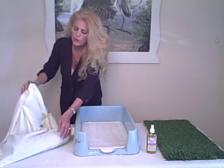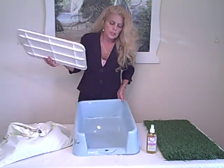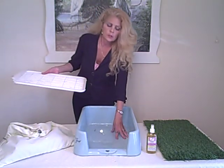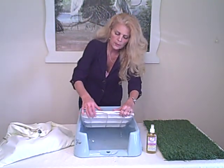So that's it for the grass. For the rest of the box, take this front part, take your two hands, pop this out — snaps right out. You can either put newspaper in the bottom of this or you can just let the urine accumulate once a day or so. Just tip this, flush it down your toilet, and put it all back together again.